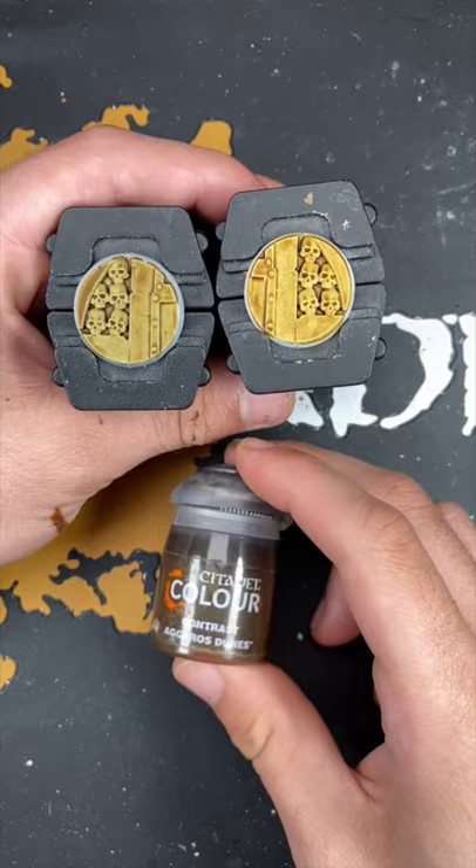And there you have it, Agaross Dunes over both our contrast primers. This one is Greysere and this one is Wraithbone. Hope you enjoyed that one and I'll see you next time.